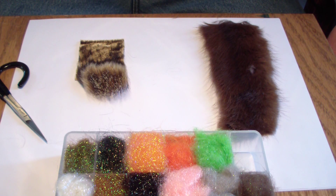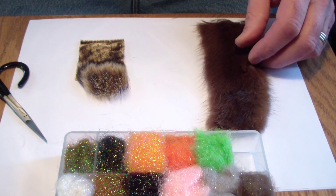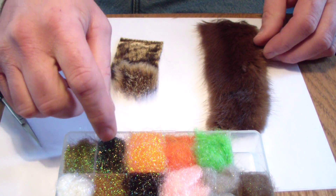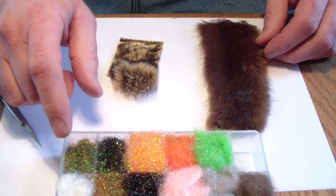I use five parts of different materials: two parts of beaver underfur, one part woodchuck underfur, one part pheasant tail ice dubbing, and one part olive ice dubbing.